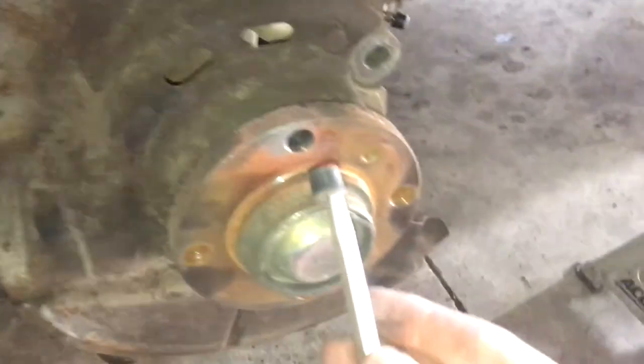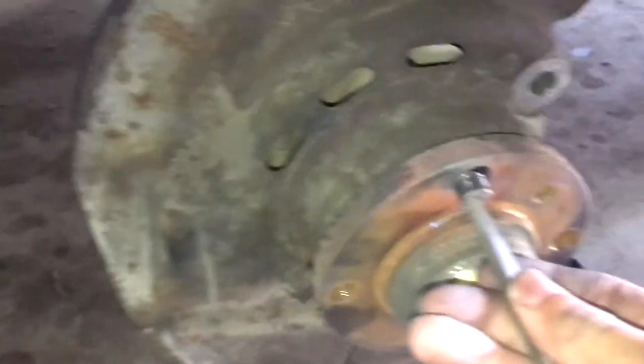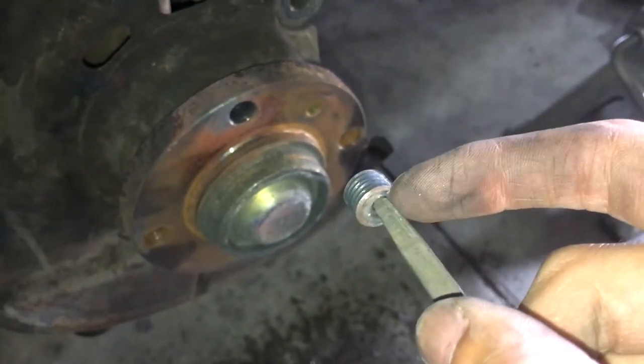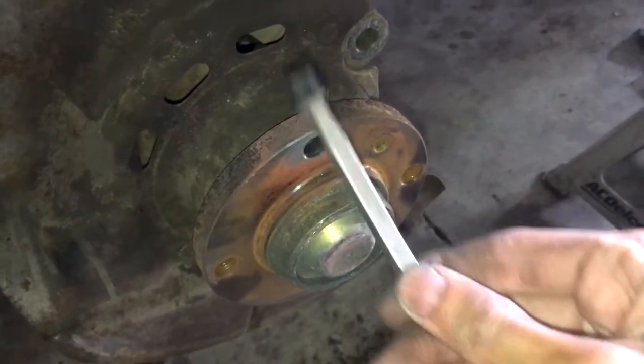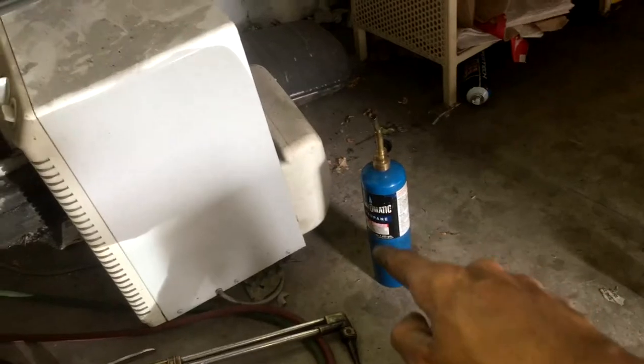So now just to run it back: we had this broken lug bolt — not lug nut, lug bolt — stuck inside of here. First thing you want to do is drill out a hole inside of the bolt right there. Once you drill it out, it's going to be really hard if you're doing it on lug nuts because these are really, really strong bolts. But once you do that, you're going to want to take a torch. Use this big torch if you have one, but a smaller torch works perfectly fine too — you're just going to have to heat it up a little more.